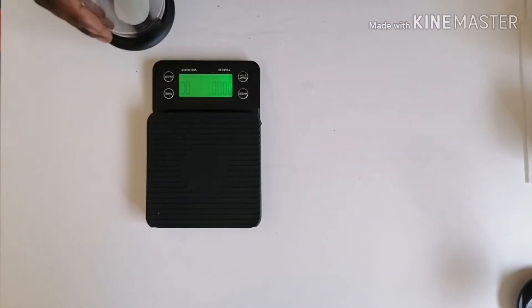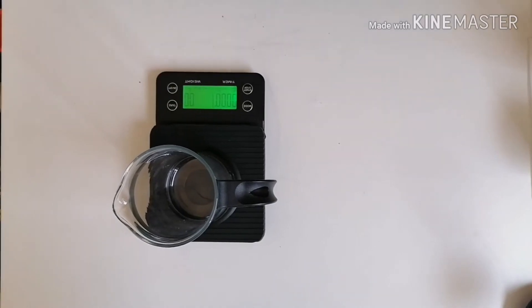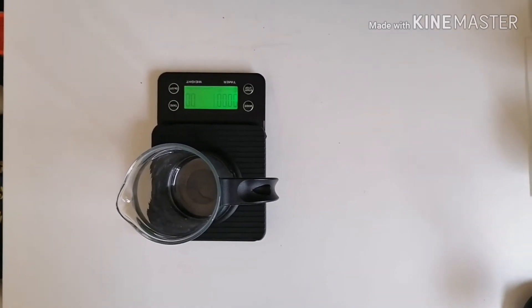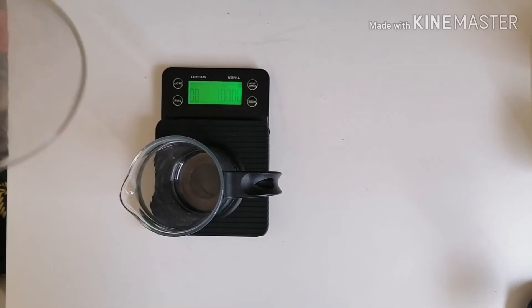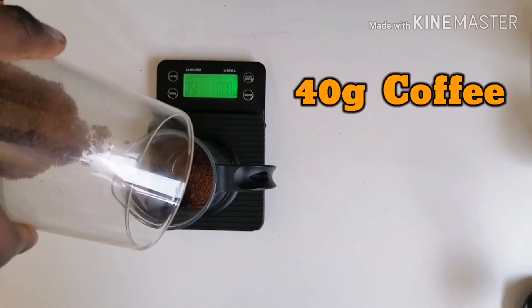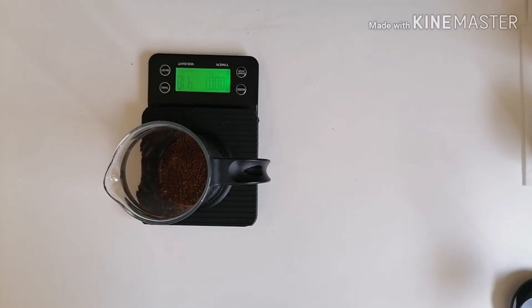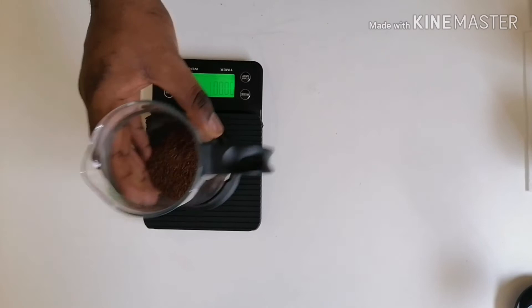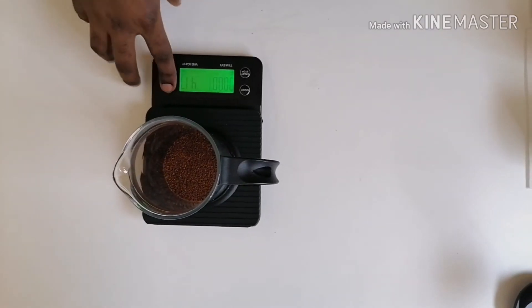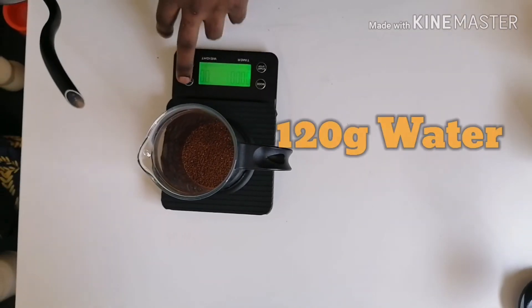We're going to start by putting our French press on the wing scale, then tare it. I'll put in my freshly ground 40 grams of coffee and dilute it with 120 ml of hot water.